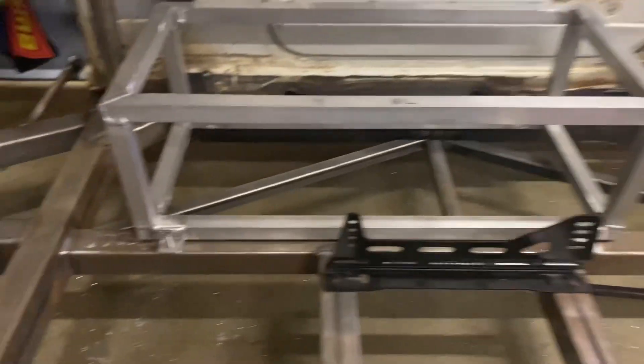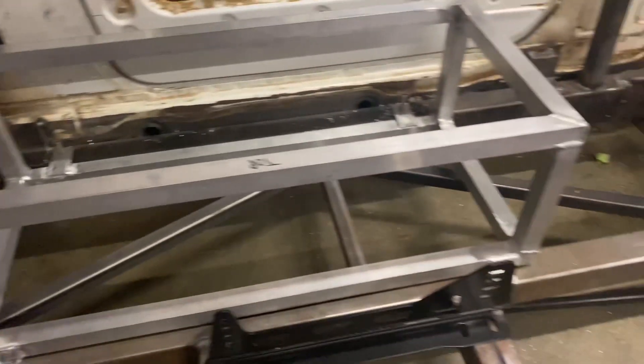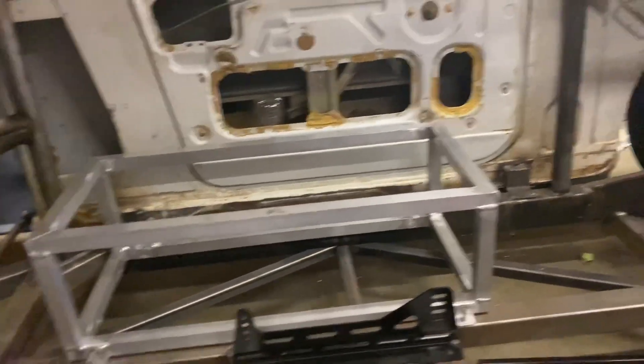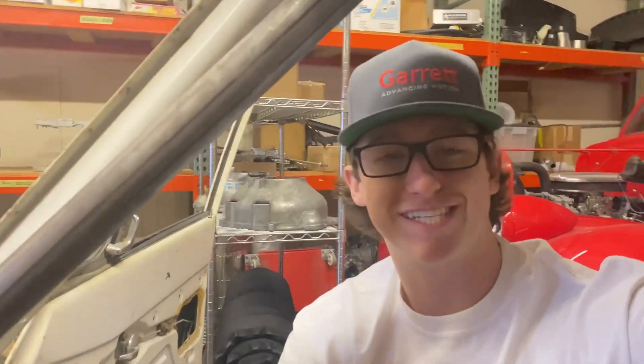I got the cage all mounted down and as you can see it's perfect. The video you just watched has actually been filmed over the last several weeks — I've just been here in the shop or out traveling, trying to get stuff done and ready for 2022.